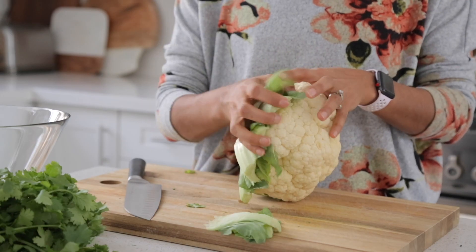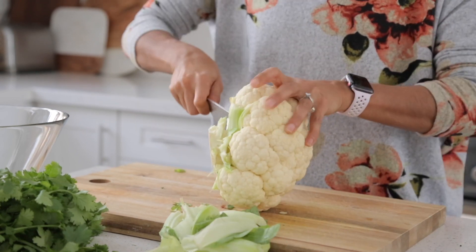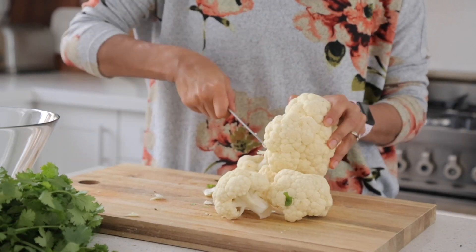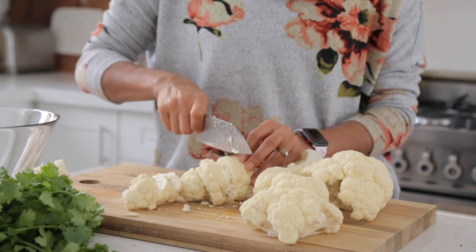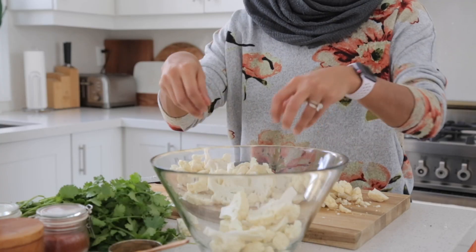Take your cauliflower and just strip the leaves back. You're going to cut the core out and it'll be easy to separate from there. Cut the cauliflower into one-inch nice thick slices, then pop the pieces into a bowl.